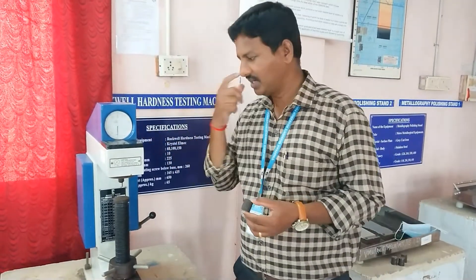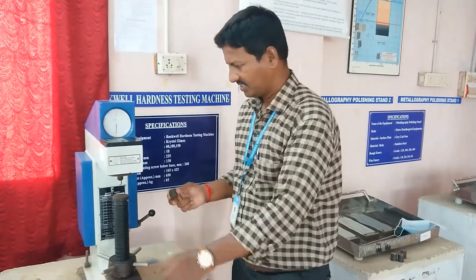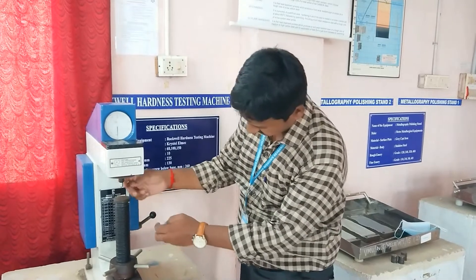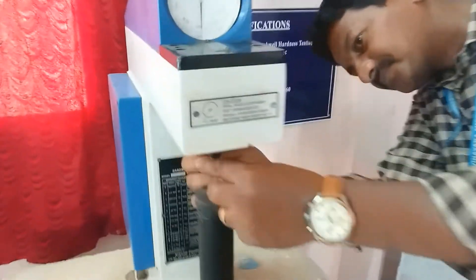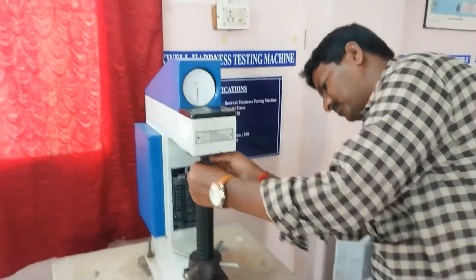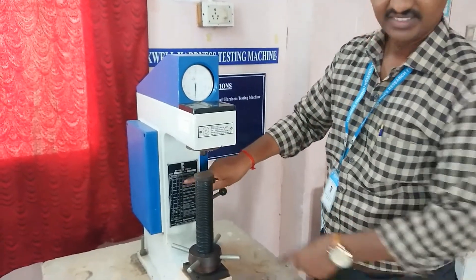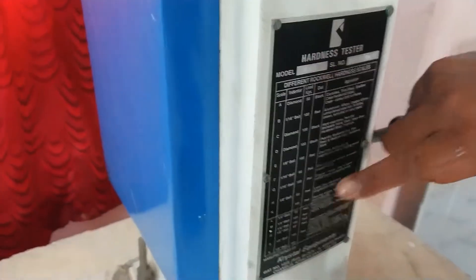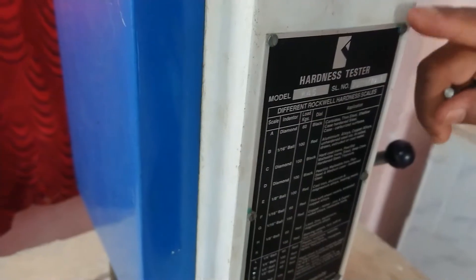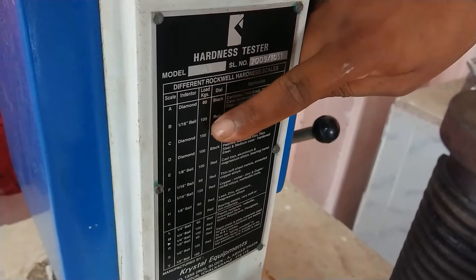This is the Rockwell testing machine. You have to find the hardness number using this. This is called the indenter. Depending on the material we are using, you can use either a ball indenter or a scale — according to this we can select the indenter. Ball or diamond indenters can be used.